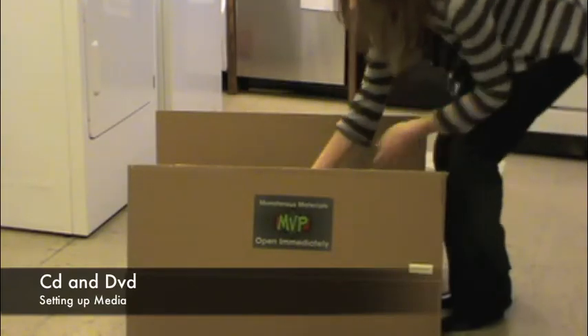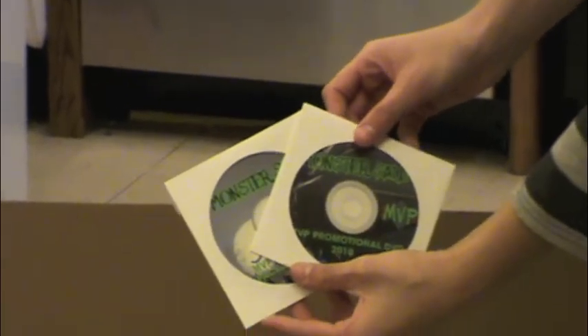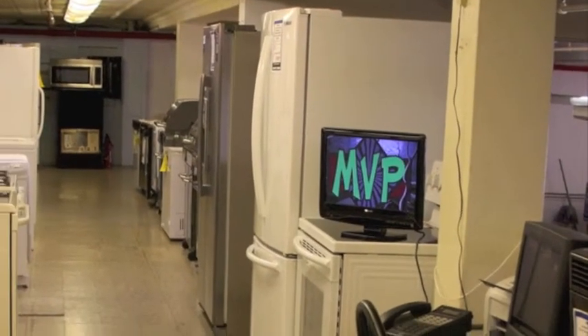To add video to your TV screen, simply insert the MVP promotional DVD into the player. The CD also contains various marketing materials that can be used in your promotions.